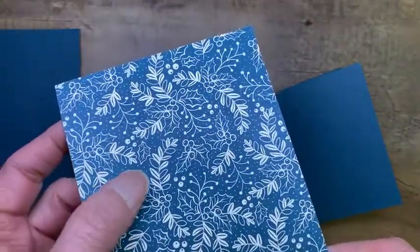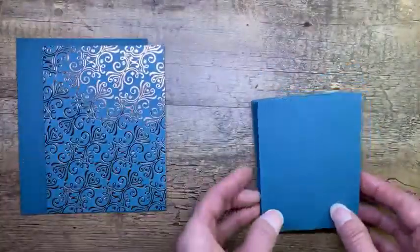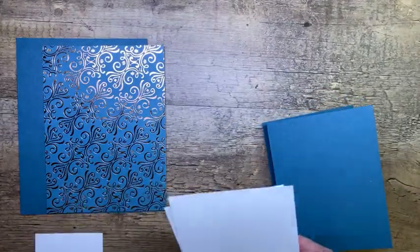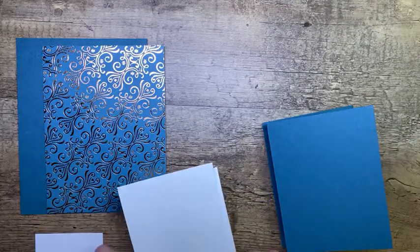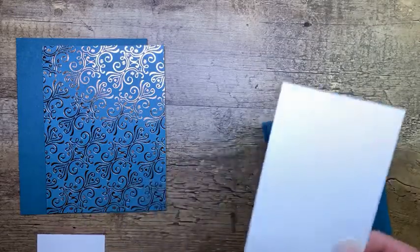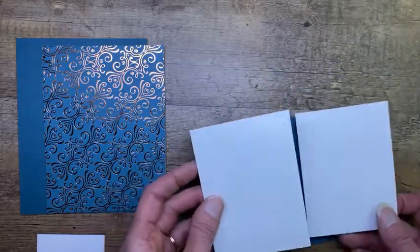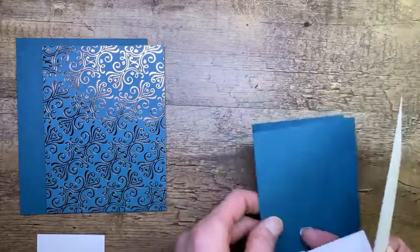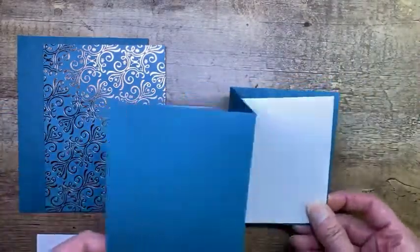This side is more holiday-ish with the holly berries, but I'm going to use the other side and make a sympathy card. Now I changed up the dimensions just a little bit from what we did at our team event. At our team event, we cut two pieces of Whisper White that were three by four. I changed that a little bit and I'll show you why. I have one piece that's going to be for the inside, and then there's an accordion fold piece that's going to go on the front of my card base — that's the part of the card that opens.